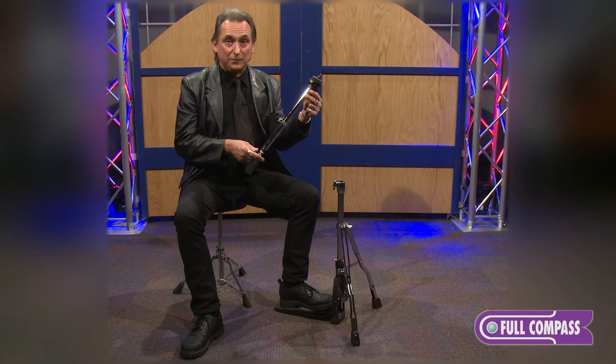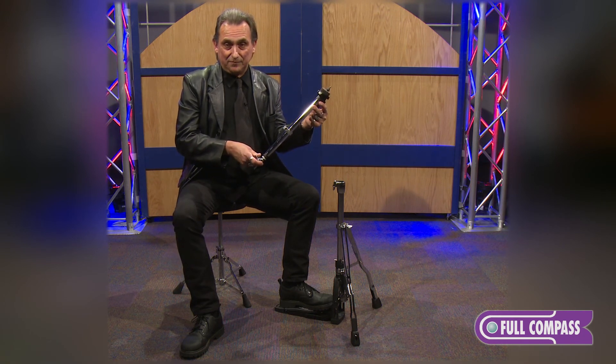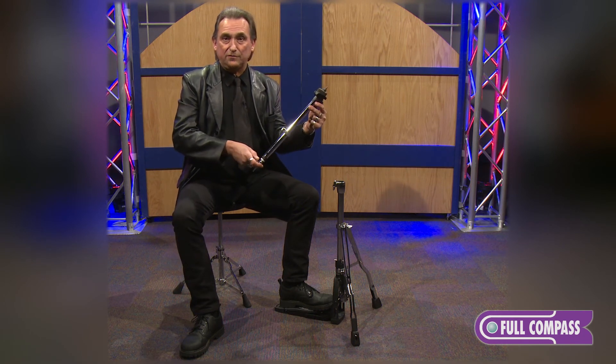For more information on the Tama HH905 Leverglide hi-hat stand, go to fullcompass.com or contact your sales professional.